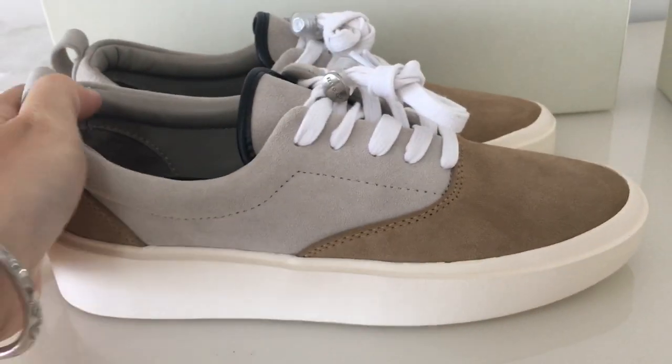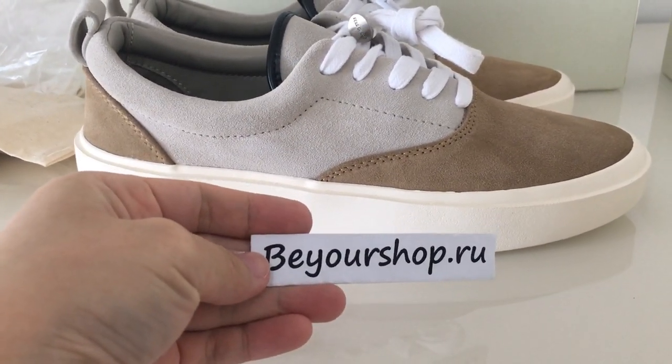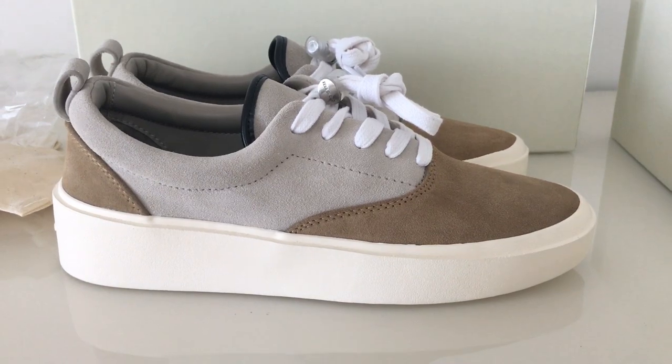So this is the new colorway of the Fear of God Vans style. What do you think about this one? Would you like to get one? If so, please check my website. Thanks for watching — see you next time!